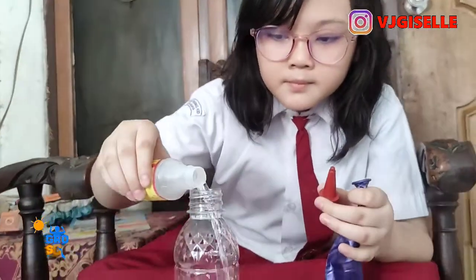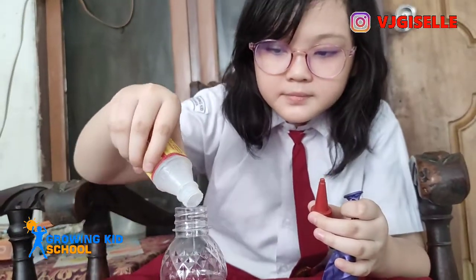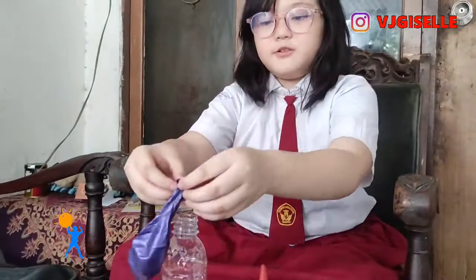Okay, after we put the baking soda into the balloon, we put the vinegar into the bottle. Okay, after we do that, we close this one. And then we put the balloon like this.